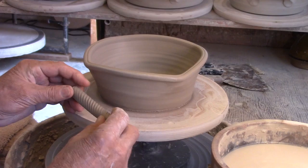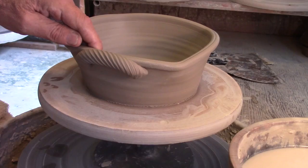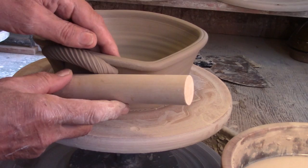Attaching handles to my baking dishes is something again I use the dowels for. I'm always looking for that nice curve from the end of the handle flowing downward into the pot. And these large dowels do the job well.